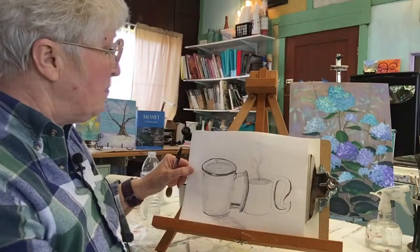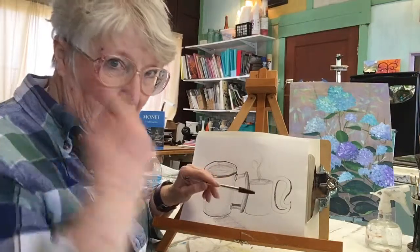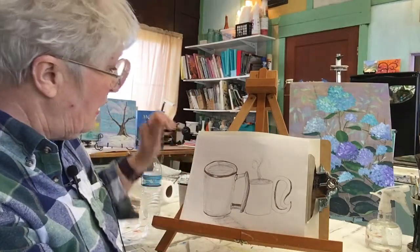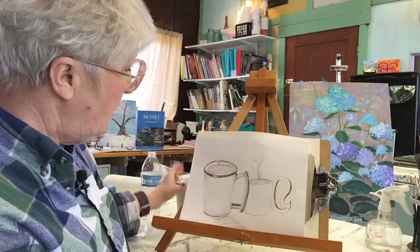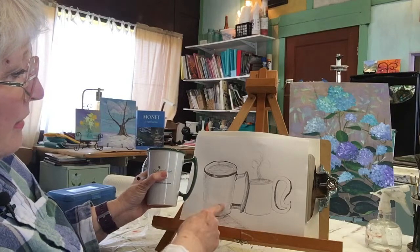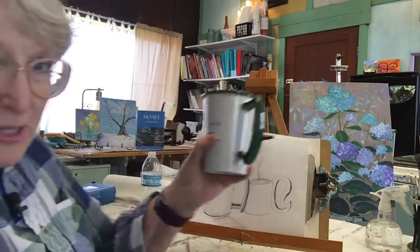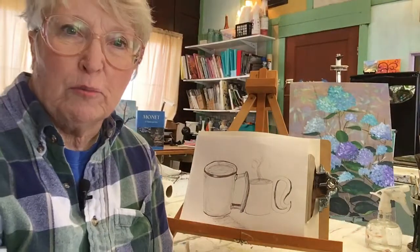My first thing I drew was this little cup over here, and it was just out of my head — I was just drawing. Then I thought, this is not working out well. So I went to the cabinet and pulled out my husband's mug. You can see this looks much better than that. The reason it looks better is I have something referenced to look at all the time. This is called drawing or painting from life.